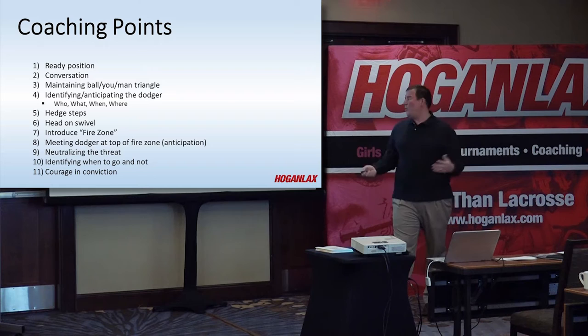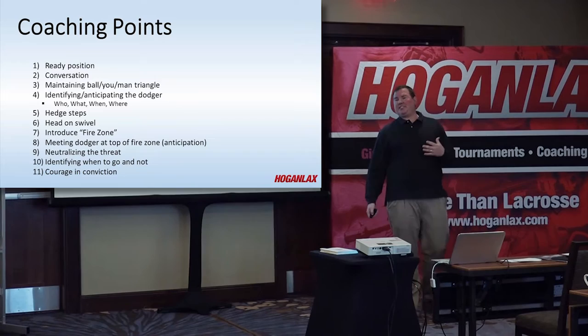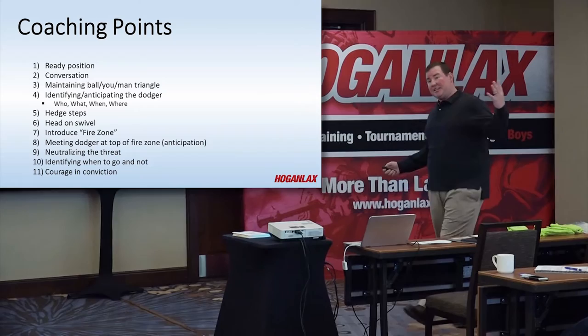And then where are they dodging? Are they dodging down the alley, on the wing, from X? These are all things that should be going in the Ivan's head. Hedge steps — these are our cheat steps to make the slide shorter. I might be covering the projector here, but if I'm going to be sliding, I need to start taking my hedge steps, stepping away from him.